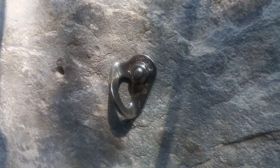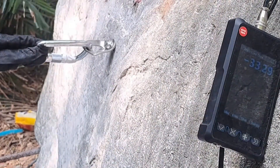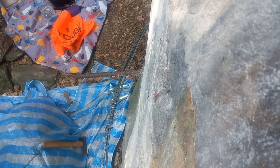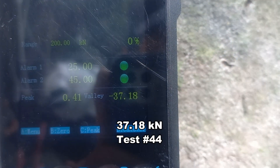Going to break in tension now. Holy moly — you could feel the rock vibrate. Pulled the bolt head off. There's the hanger, kind of bent up. 37.18.